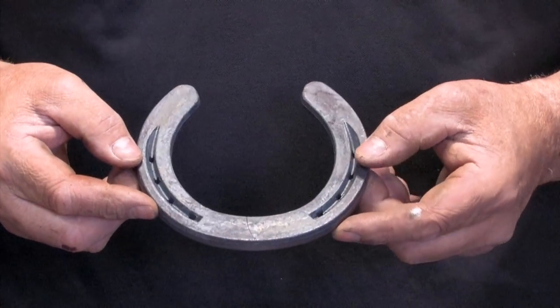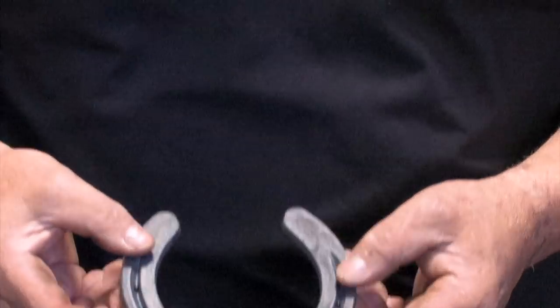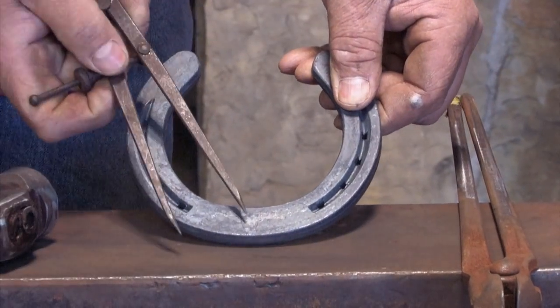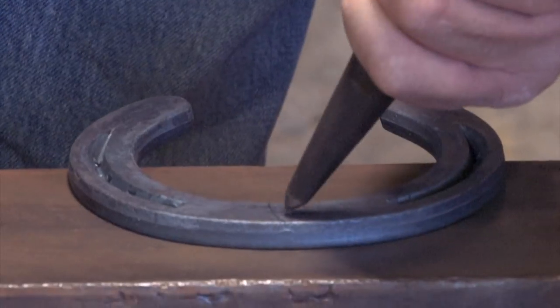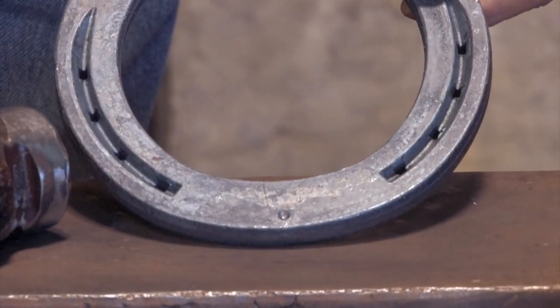First thing I'm going to do with this shoe is mark where the toe clip is going to go. I'll take a pair of dividers and scribe the toe of the shoe from the fullering. I can see where the two scribe marks are and I'll put a center mark in the middle. Now I've helped myself position my toe clip.